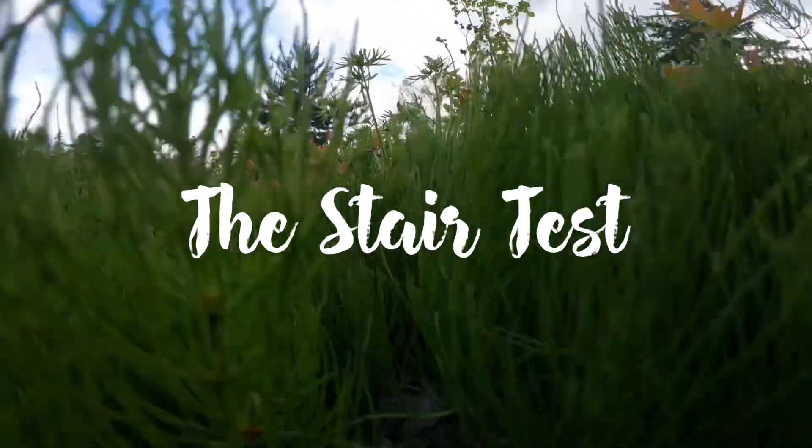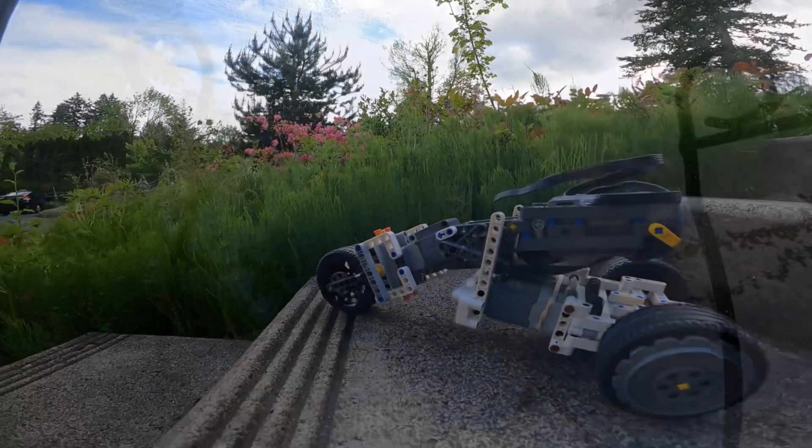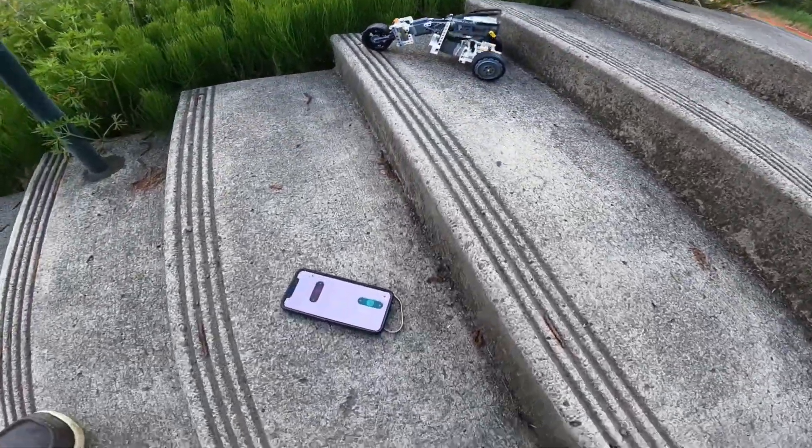Unfortunately I didn't get that much video of it actually driving, so here's a test of it going off stairs. It's controlled by a smartphone using the LEGO Control Plus system.